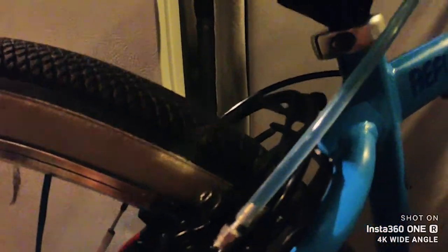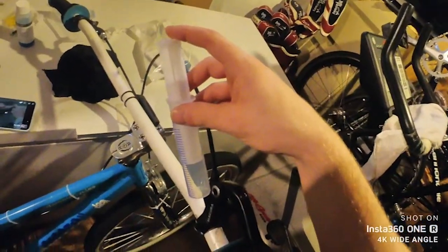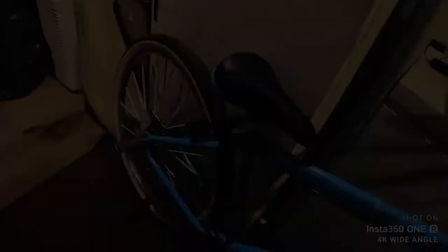I do have the syringe filled up with the mineral oil attached to the hose, and I've put that to the bleed port nut that's connected to the cylinder. Then I have another syringe hooked up here, and I'm basically going to push that fluid all the way through the cable up to here. Currently doing a fast bleed to see if this will make the brakes work.